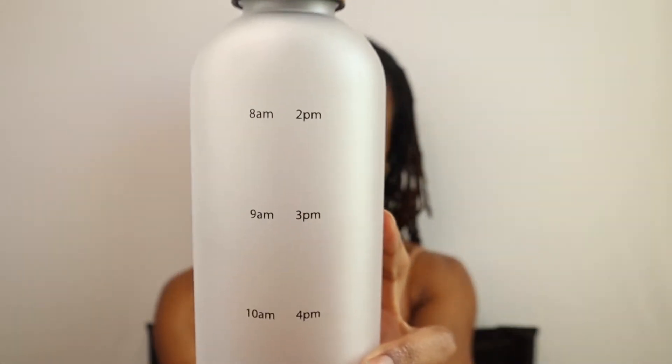Look at how beautiful this bottle is — it has the times on it, and it's shatterproof. I love things that are very simple, easy to use, and durable. It has this gold top that screws on and off, and it's really easy to clean. I'm mainly going to use this just for water so I can have that motivation to stay hydrated all day long, so definitely check them out.